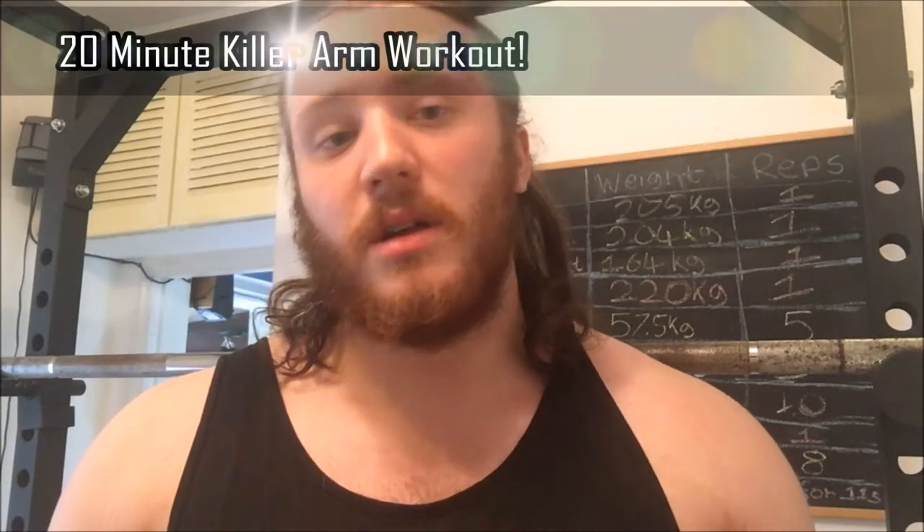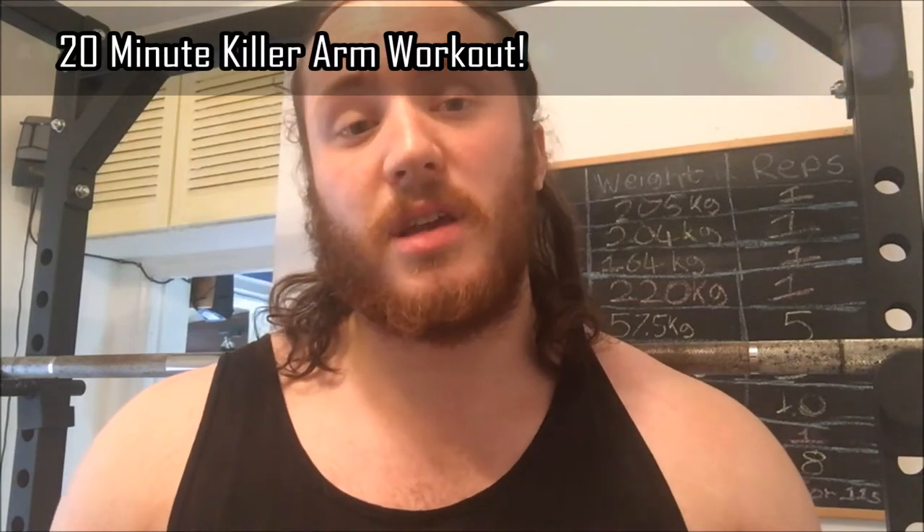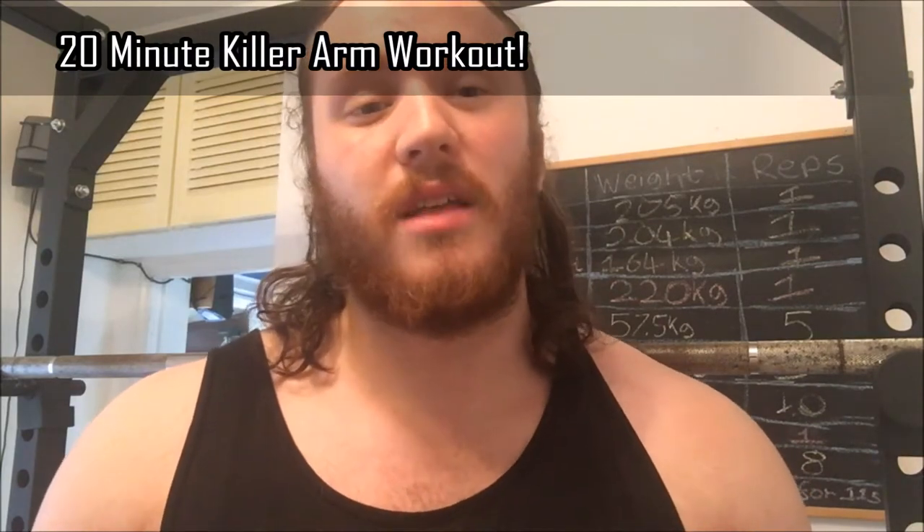Hi guys, my name is Richard Ahern and in this video I'm showing you my killer arm workout. I've done the killer workout series a few months ago — they're on my website and on my YouTube channel.